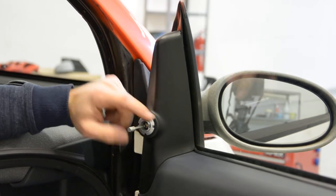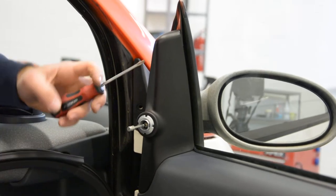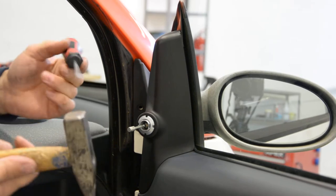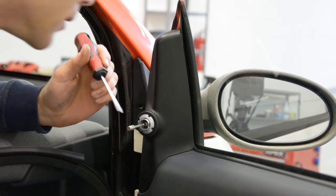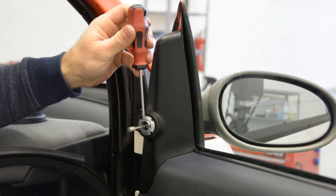You'll have here a screw. I think you need a special tool for this, but you can do it with a screwdriver and a hammer. As you can see, you can take it out with your hand.